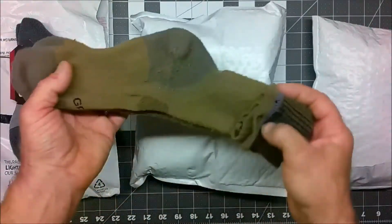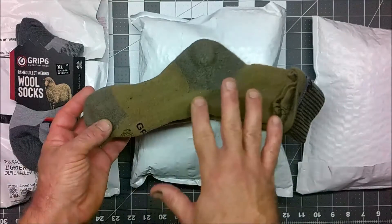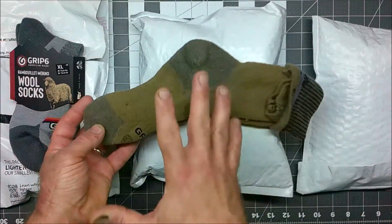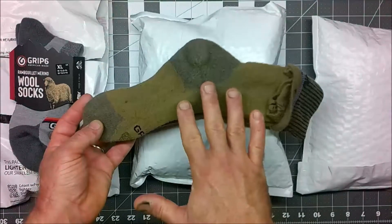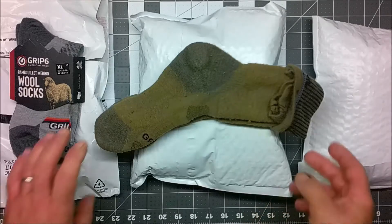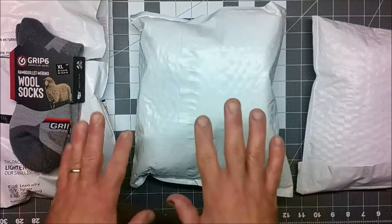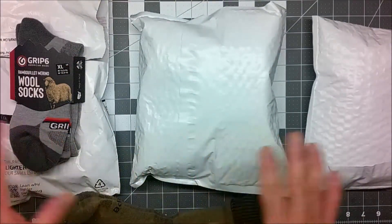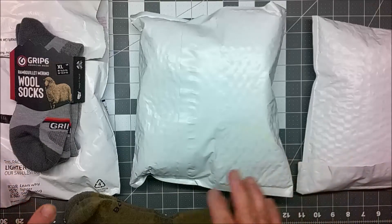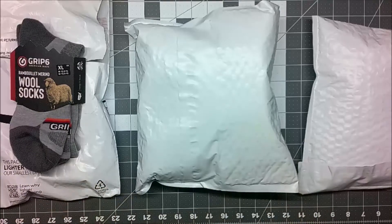So I thought in fairness, now that these are available for sale at the Grip6 website, I would go ahead and order the same socks — production socks in the correct size — and try them out over the next couple weeks while deer hunting and at work, then at the end of the video let you know if I got the same results or better. Additionally, I decided to order some Grip6 wool socks for everybody in the family for Christmas, and I thought I would also turn this into an unboxing video to give you an idea about what to expect if you order from Grip6.